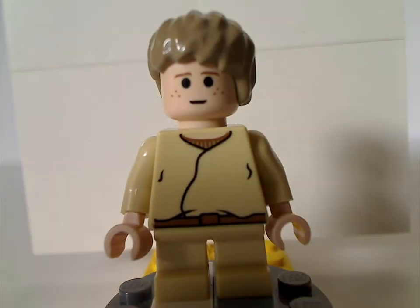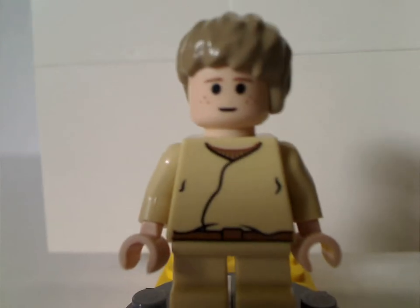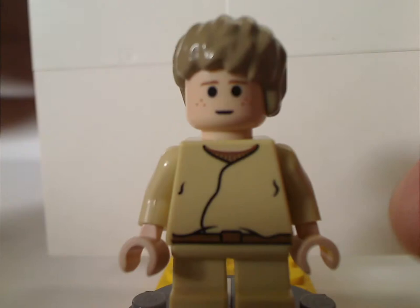The first minifigure is young Anakin Skywalker. Some of the features are about the same as from the original 1999 versions, but now with the skin color change, since 2004 is when most figures went over to skin color. He uses the short legs, fitting to his appearance in Phantom Menace.